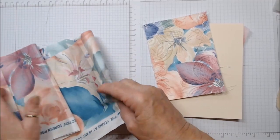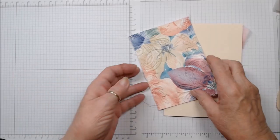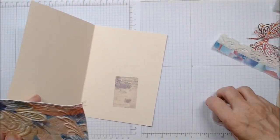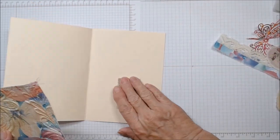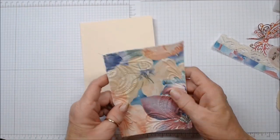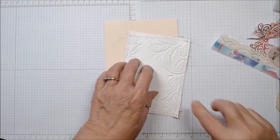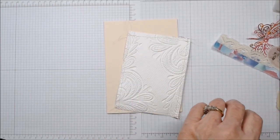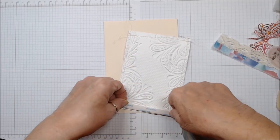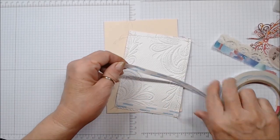Let's put a card together. This is the fabric I used on this one. You don't need much, just some scraps. If you're not a sewer, go find somebody who sews, or you can go to places like Joann's that sell fabric — they have what's called remnants, and you can just pick up a remnant. I'm going to use some score tape on this, just for ease and how fast it will be to put this together.